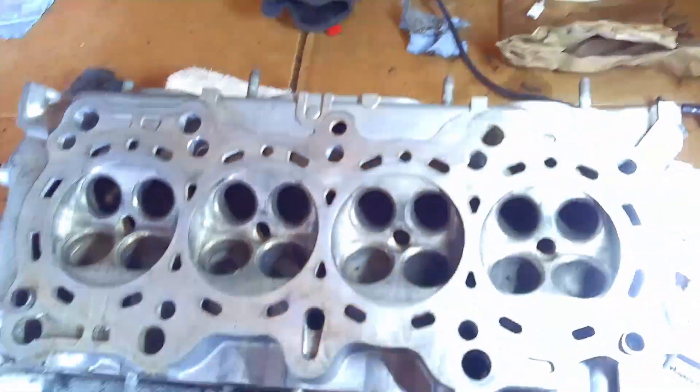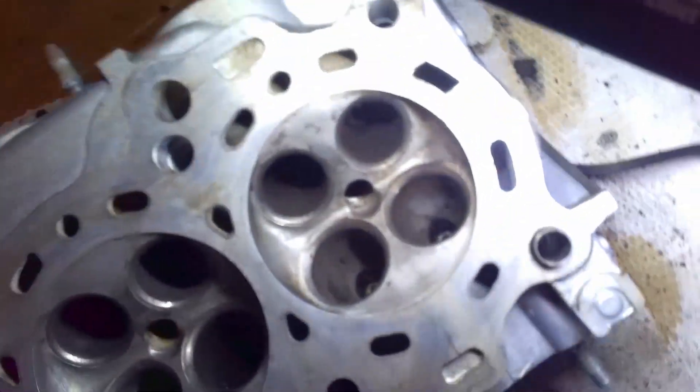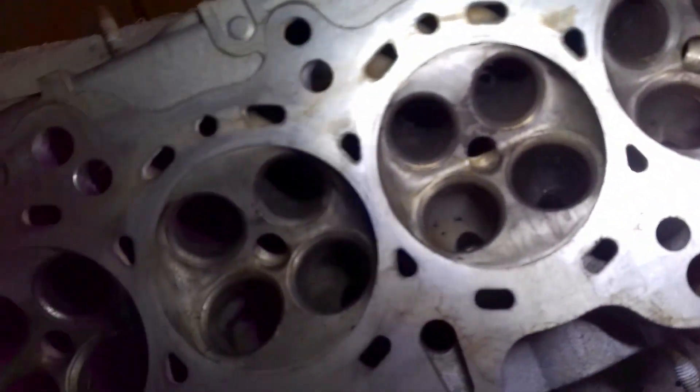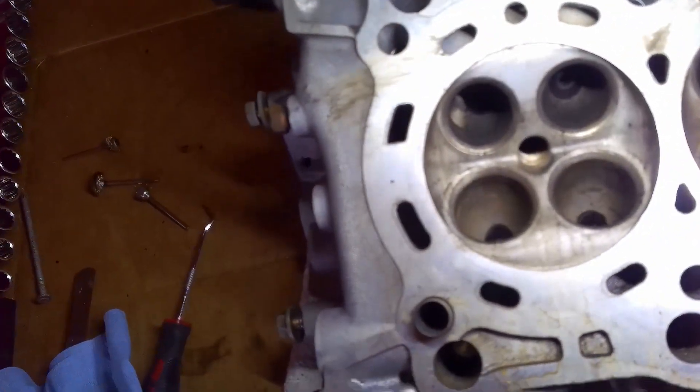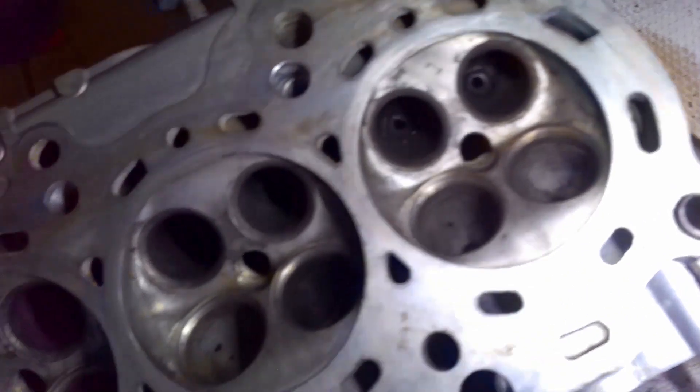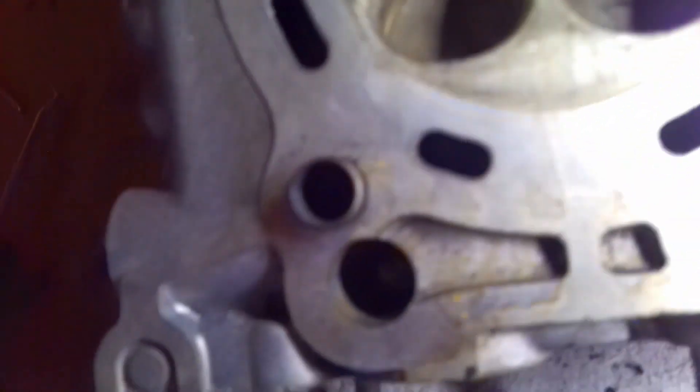Okay, this is the end result. Again, it's not perfect — it doesn't have to be. This is not a 400 horsepower engine. But I've got all the high spots off. The main thing is that the combustion chamber is now clean. You want to be a little bit particular with the intake side, because that's the one that's going to make the real difference.